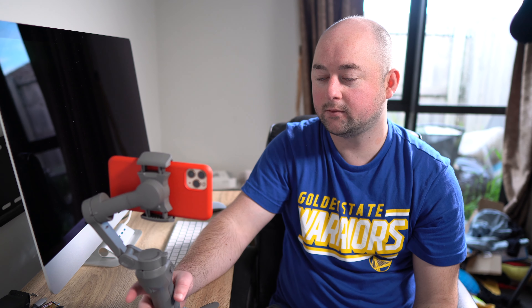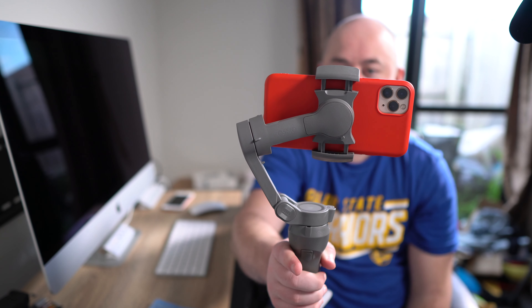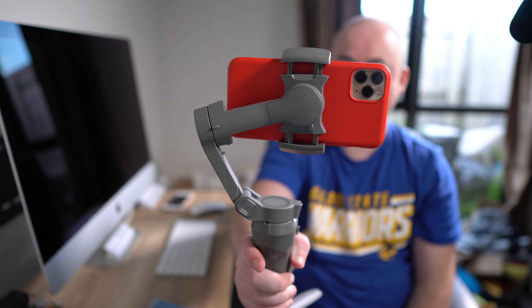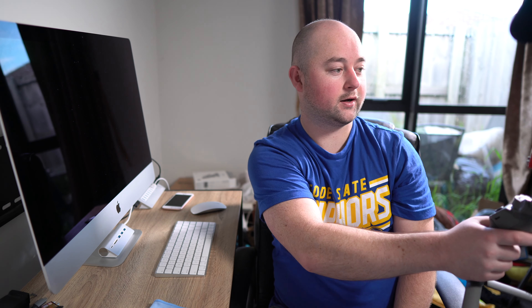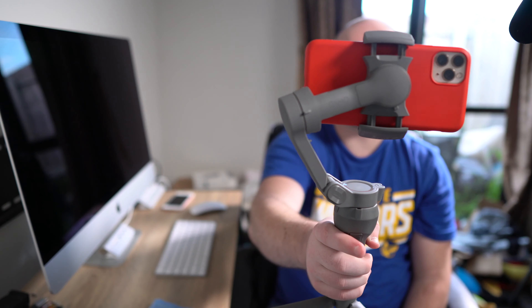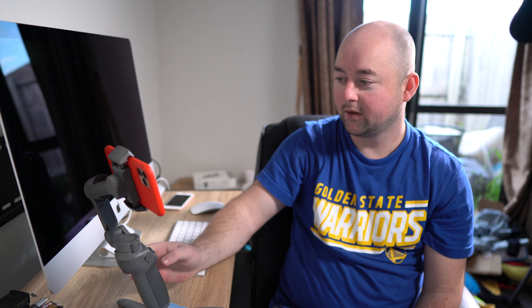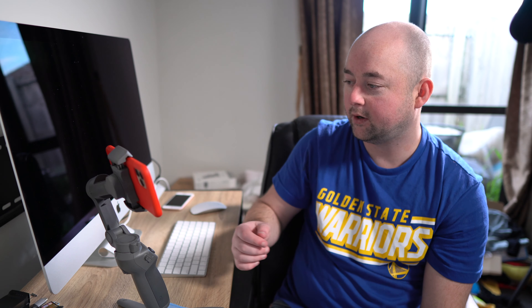There's also a gesture mode — if you enable it and use the peace sign or just your palm, that'll actually start recording, and if you've got it selected it'll start Active Track as well. That works in both the front and back camera. So if we go ahead and try that out — select gesture mode, turn that on, and I've got it on 'follow and shoot' which means use gesture control to shoot while the gimbal automatically follows the user. We just hold it up to the front-facing camera, do the peace sign, and it's going to start following me no matter where I go — even if I move all around.